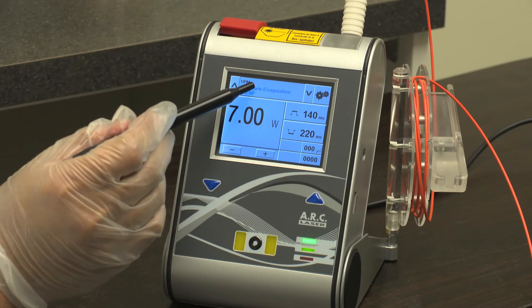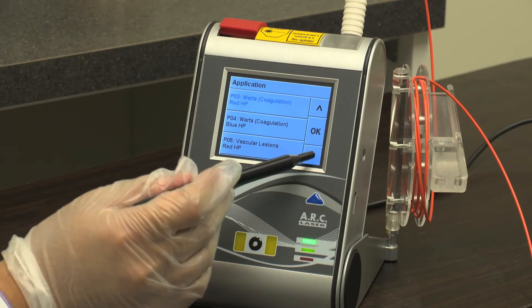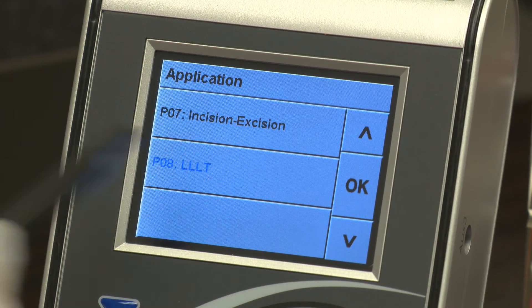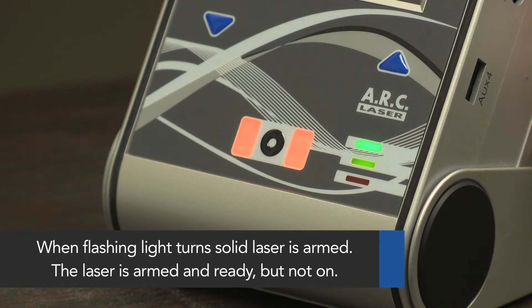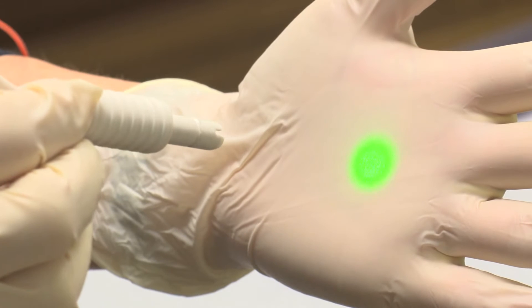To begin, power the device on and ensure proper settings. The correct setting for treating plantar fasciitis is labeled LLLT. Next, arm the laser by putting it into ready mode. The laser is armed but not on when the light is solid. The aiming beam will also appear when the device is in ready mode.